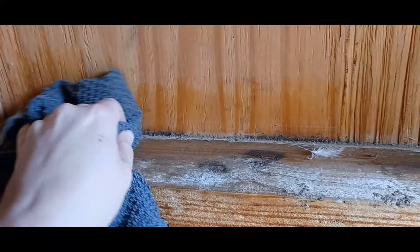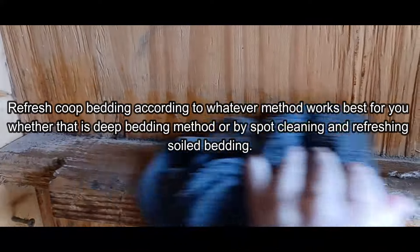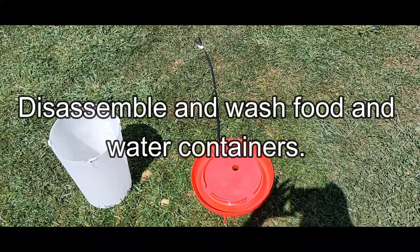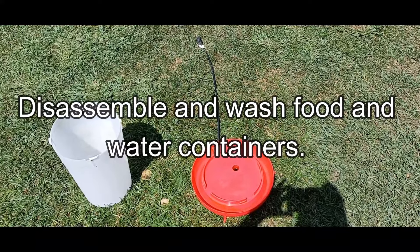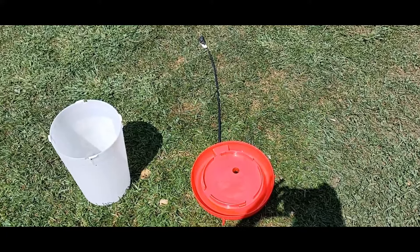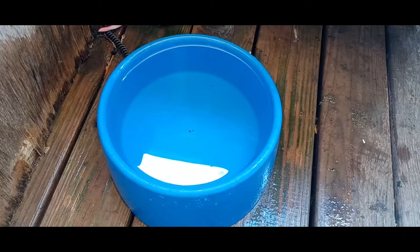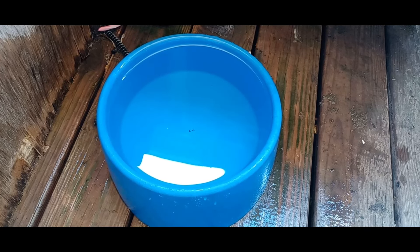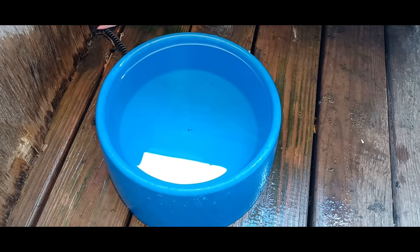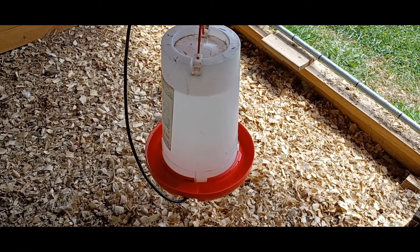Refresh coop bedding according to whatever method works best for you, whether that is the deep bedding method or by spot cleaning and refreshing soiled litter and bedding. Disassemble and wash food and water containers. The natural soap mixture also works great on your chickens' livestock food and water dispensers as well as any livestock dishes you have. Use a dedicated scrub brush and give all of their food receptacles a good cleaning — this prevents bacteria from accumulating in their dishes and harming your chickens. Rinse and dry thoroughly before refilling them.